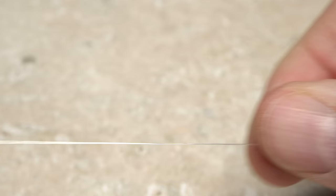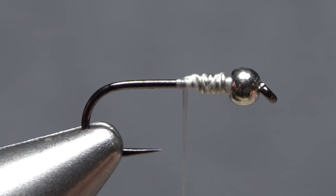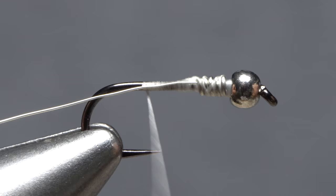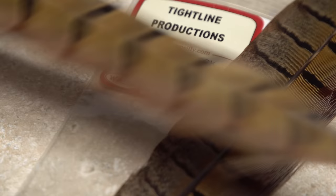Small silver ultra wire is used to rib and segment the fly — a 10-inch length will make numerous Lightning Bugs. Straighten out one end and butt it against the wire wraps on the near side of the hook. Take thread wraps to secure it there, keep binding the wire to the near side of the hook all the way back to the start of the bend. Return your tying thread to the back end of the original wire wraps.